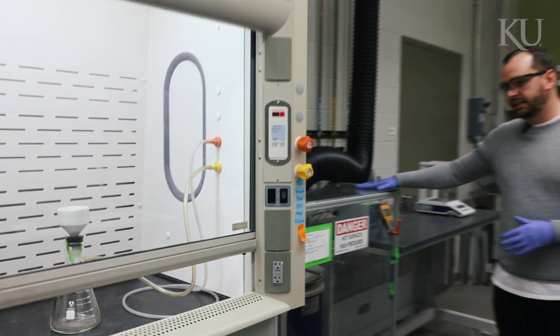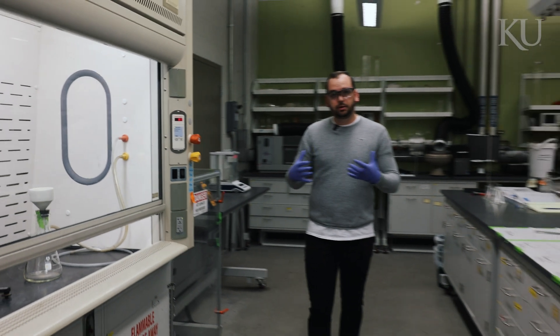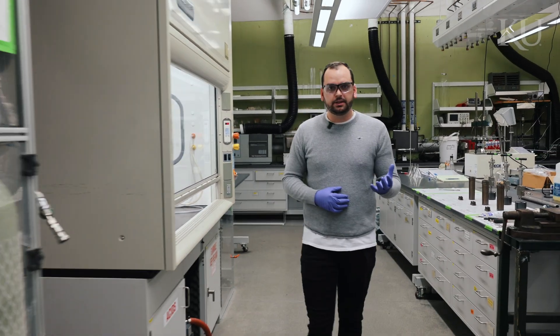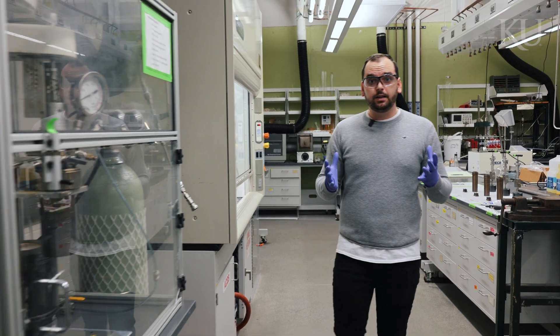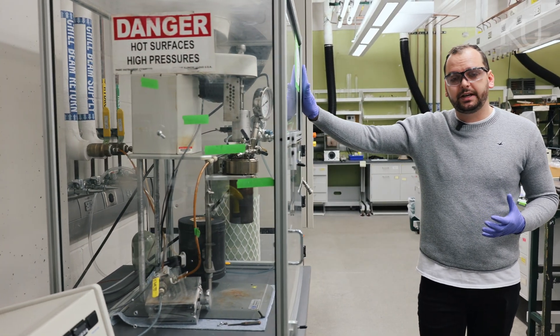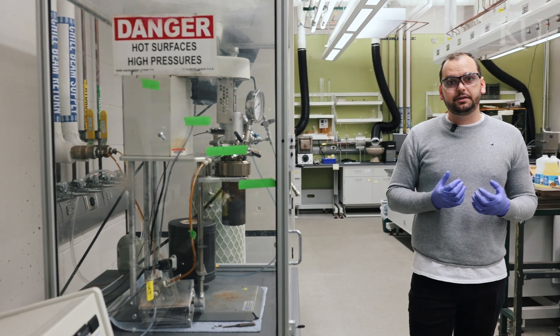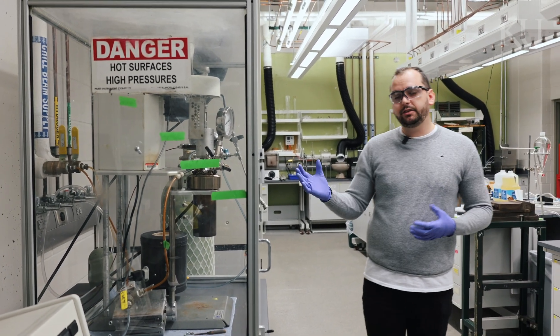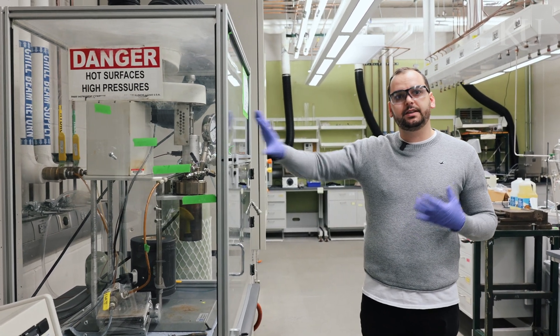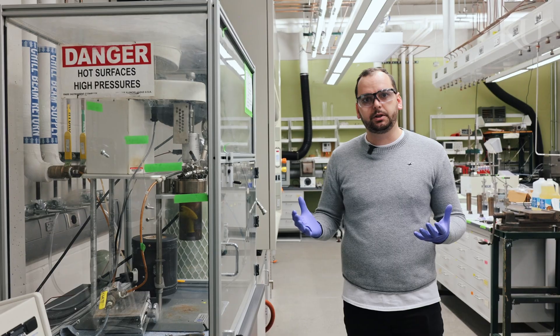After the reaction is done, we have another process called extraction, but first I wanted to show you another reactor that we have. If we want to scale up a little bit, we have what we call the 450 milliliter reactor. It's a little bit different from the 75 milliliter reactor because we can actually investigate the effect of stirring and also quantify the pressure inside the reactor while the reaction is going on.